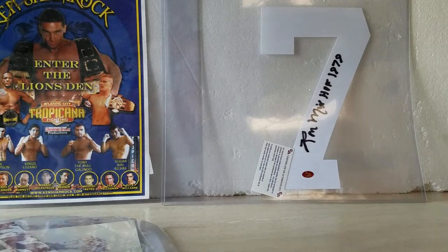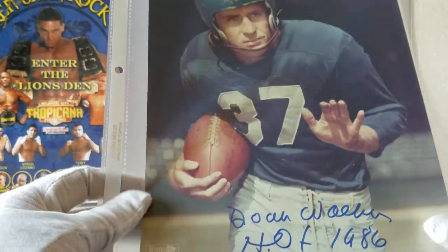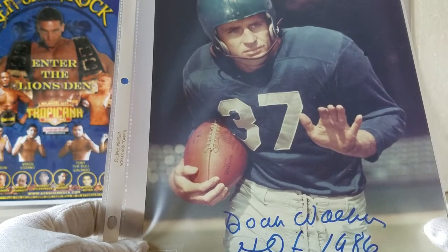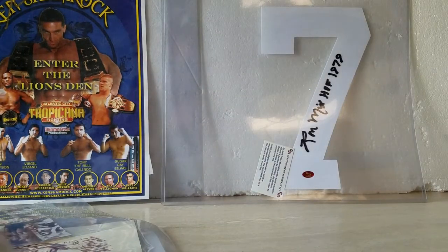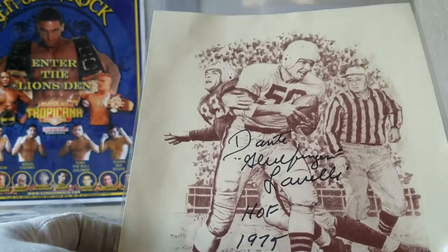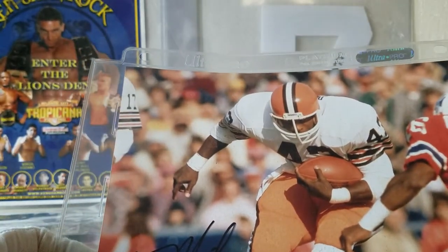Now we get into these — Doak Walker — and this is when you really hope these are real. Nothing on the back indicating anything, but this is some really cool football history right here — the Doak Walker Award. Just a really great picture with a nice autograph from '86. He was pretty old at that time, so the autograph looks a little shaky, which could be authentic. Then you've got Dante Lavelli — Hall of Fame, '75 — another oldie goodie. And there's Mike Pruitt, the Cleveland Browns running back.